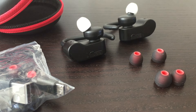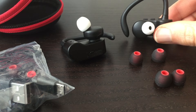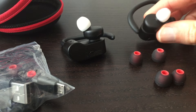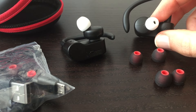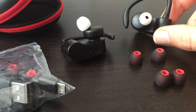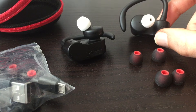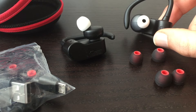Hey guys, Lance here. I wanted to go ahead and give you a review and my experience with these wire-free wireless Bluetooth earphones by Axe Geo, the Dash. There are some things that are really cool about these and then some things that could use some tweaking. I want to give you the pros and cons of both. Feel free to check the description for additional information and a link where you can get these if you're interested.